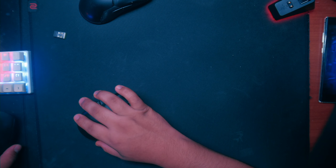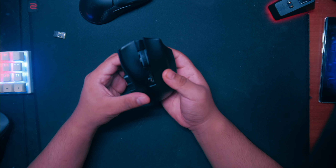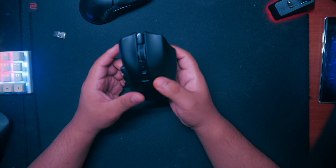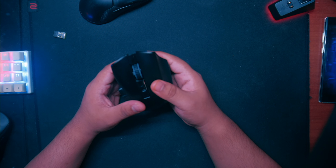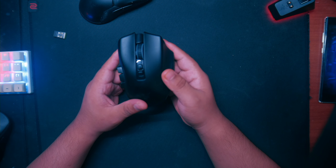It's been a while since I've made a video on this channel, but I wanted to talk about this mouse that I recently got about a week ago. The main reason I got it was because I've been playing a lot of Genshin Impact and I thought this mouse would be good for MMOs and RPGs and stuff like that.